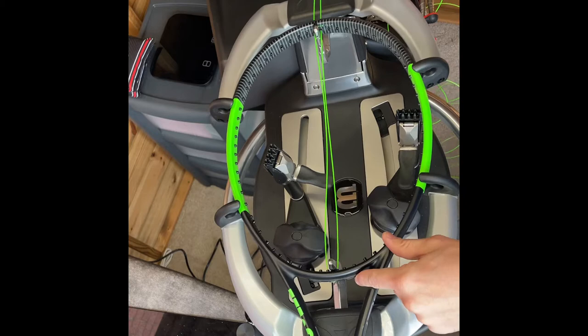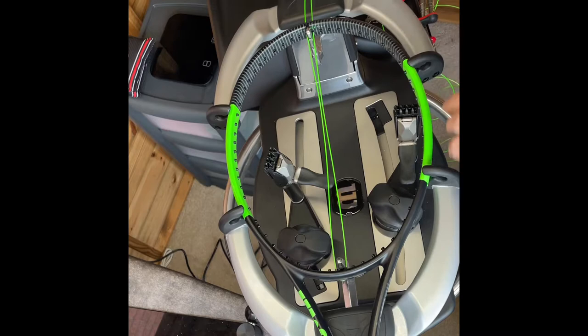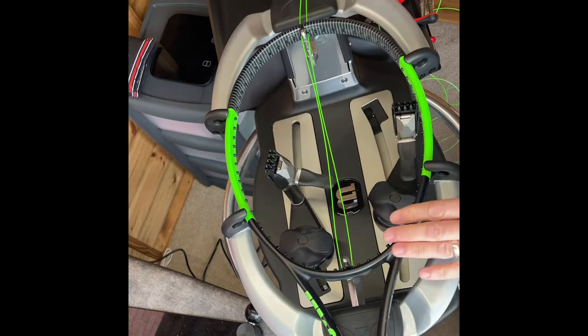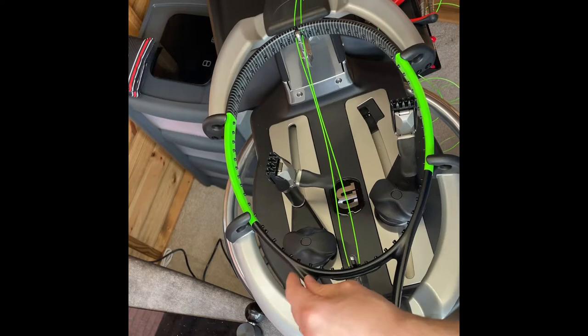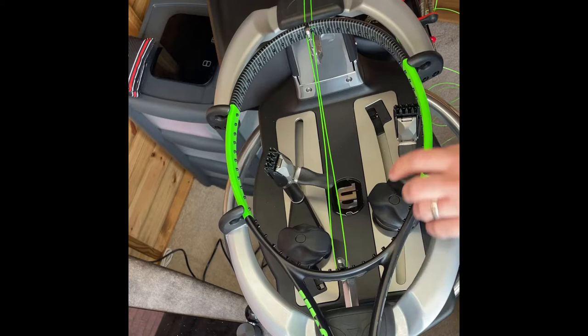The string I'm using is the Silenco Hyper-G 1.20. The method I'm going to use is a one-piece — I normally string with a two-piece method ensuring that the crosses go from top down, head to throat. I'm still going to do crosses head to throat on this, but I'm going to use a modified around the world pattern — the UK RSA one — which I think will lend itself really well to this. It'll minimize the amount of looping on the outside of the frame, and the only two tie-off points will be the top cross at the throat and the bottom cross at the throat.